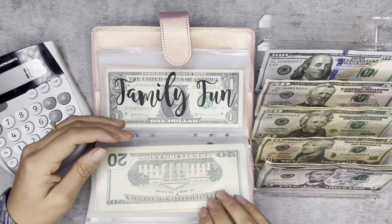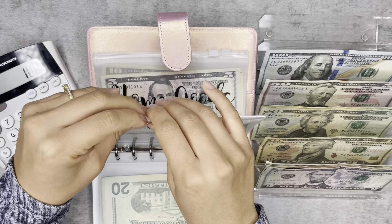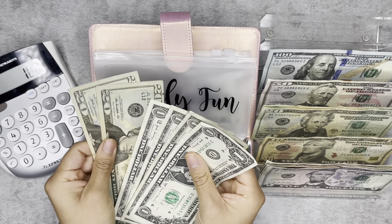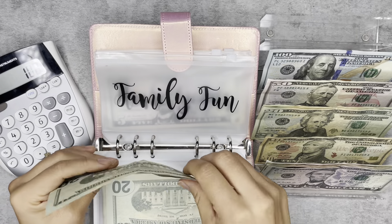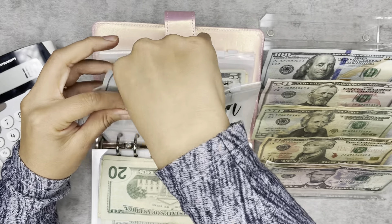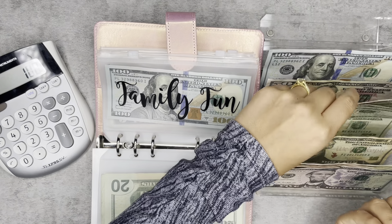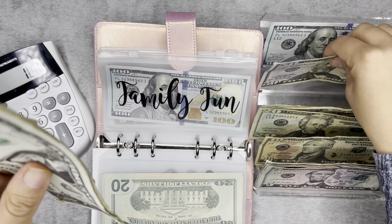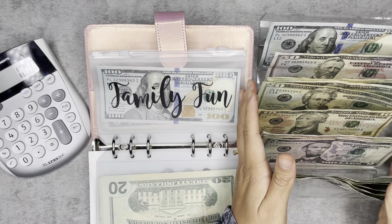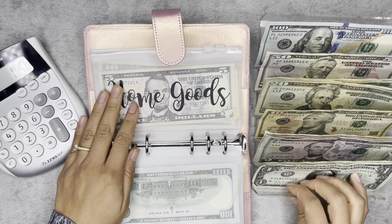The next category, family fun, we're going to put $55. There should be $45 in here. So 20, 40, 45. So if I add that with 55, it equals a hundred. So I'm going to put a hundred dollars here in family fun. If you're interested in getting a cash tray, you could follow the link below. There are various sizes available on Amazon and I just find it very helpful. I actually really like this cash tray.